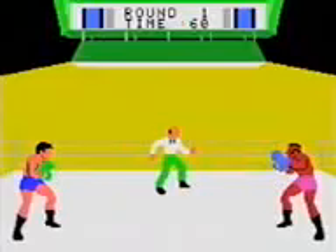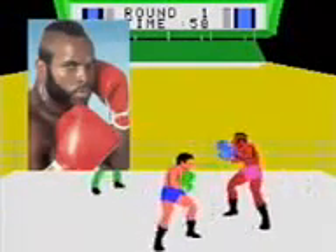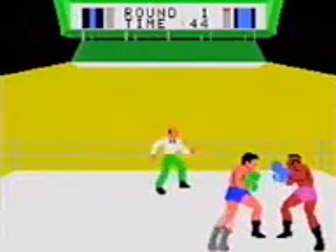Now let's try Rocky. That's right, Rocky on the ColecoVision. The music and the graphics are quite good for the time, but would it be too much trouble to add any facial features? As far as I know, your only opponent is Clubber Lang. After all, Rocky III was the newest movie, so there's definitely no Ivan Drago. But all you do is mash buttons and it all boils down to a big crock of shit.